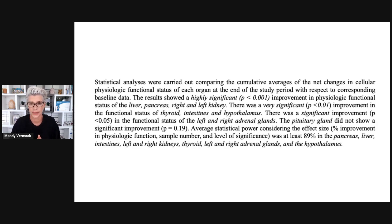What was shown whilst participants were wearing the SP6 patches is that there was an increase in functionality of the liver, the pancreas, the right and left kidney, and a very significant improvement in the status of the thyroid, intestines, and the hypothalamus. There was also improvement in the functional status of the left and right adrenal glands. In other words, whilst wearing these patches daily and curbing your cravings, you could have most of your organs upping their functionality, which is really amazing.